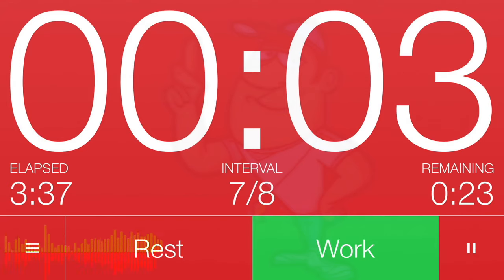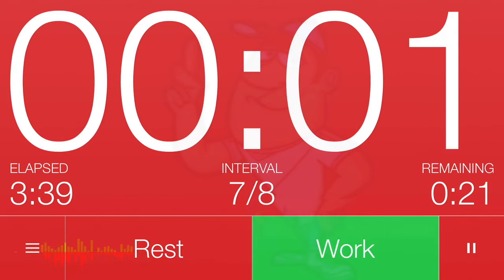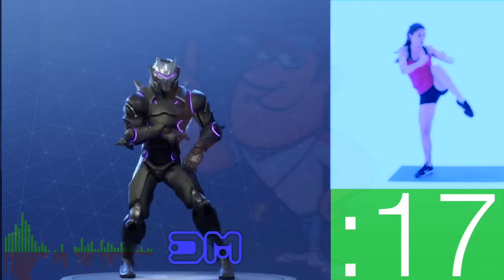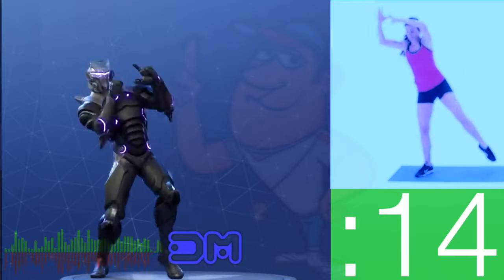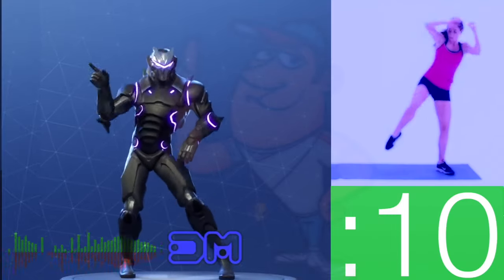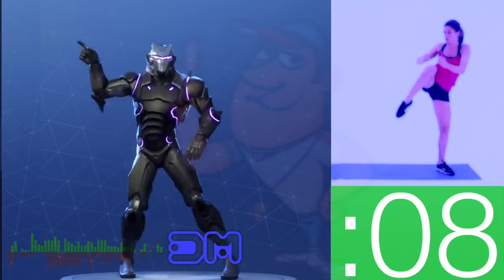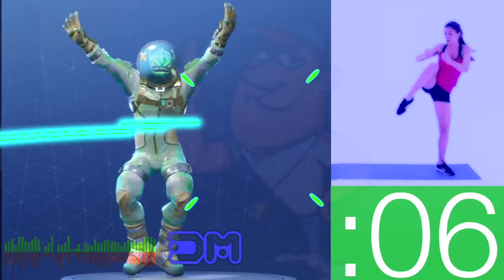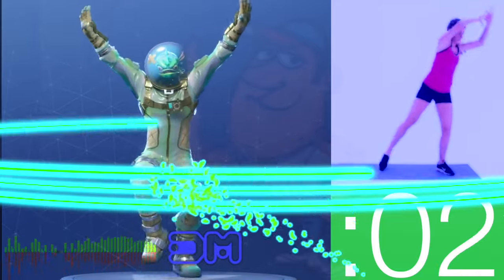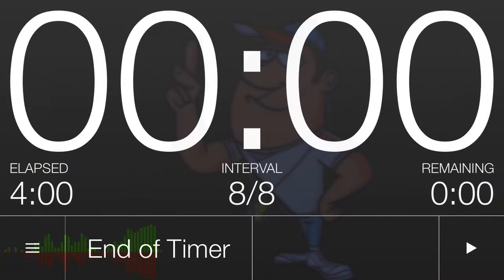Get ready, 3, 2, 1. Work! Great job! Keep going! 3, 2, 1. Complete! Tabata Timer!